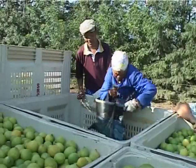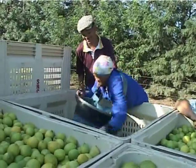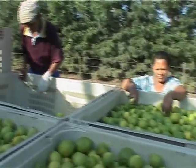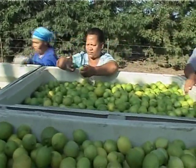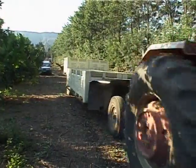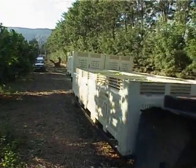While picking is taking place, the supervisor must check that the pickers are adhering to good picking practices and that the fruit is not getting injured or damaged. The supervisor then needs to make sure that the fruit is transported to the pack house in the right way.